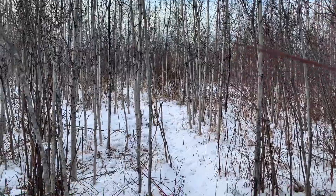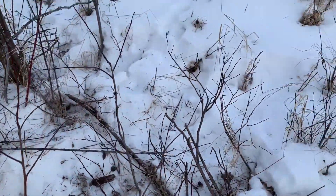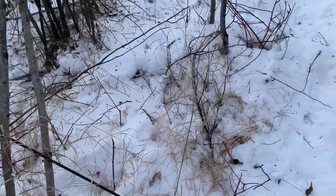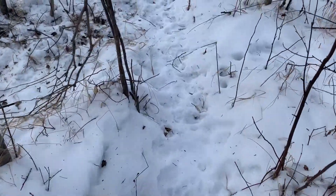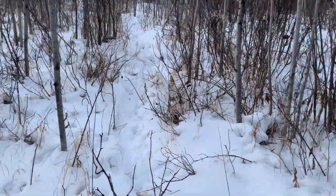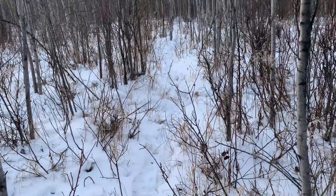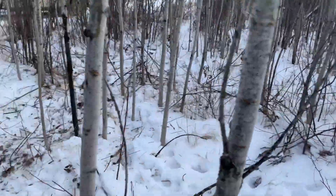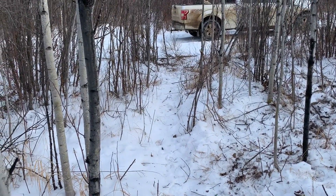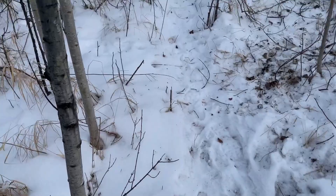Just coming up to one of my snares here and there's some disturbance. Looks like a deer went through and got caught — which is good that it got let go. Looks like it took off this way. That's good — it did what it was supposed to do. I think I'll remake this snare, it's not going to hurt anything — a little bit of scent. Coyotes have been going down here a little bit but dodging the snare it looks like.